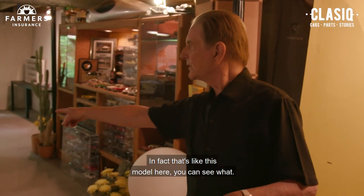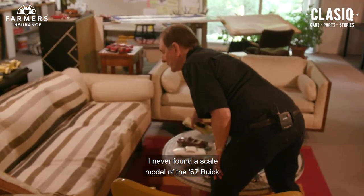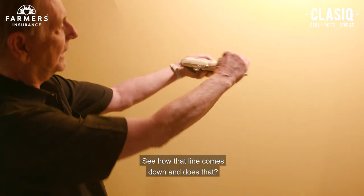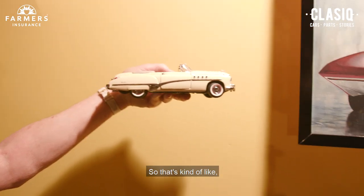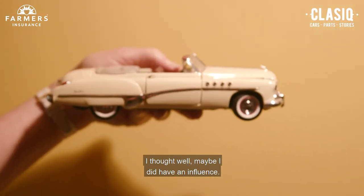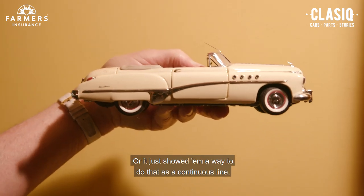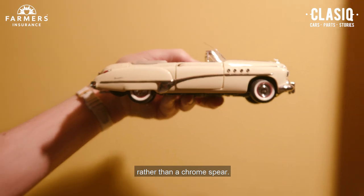In fact, that's like this model here. You can see — I never found a scale model of a '67 Riviera, or a Buick. See how that line comes down and does that? So that's kind of like... I wasn't consciously doing the Buick, but when he told me that, I thought, well, maybe it did have an influence. I don't know. Or he just showed him a way to do that as a continuous line rather than a chrome spear. This is just added over a regular surface.